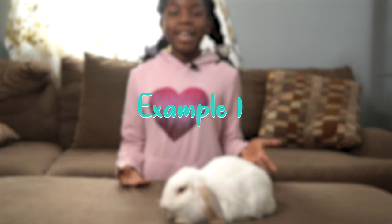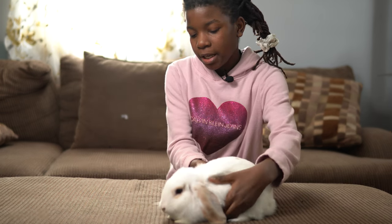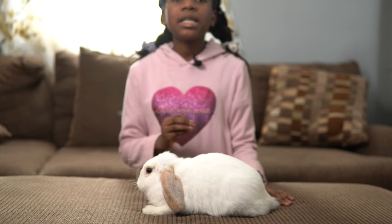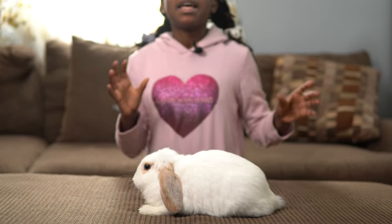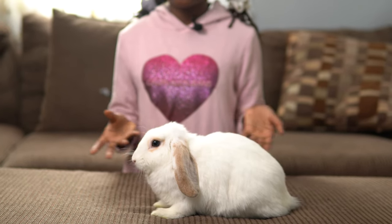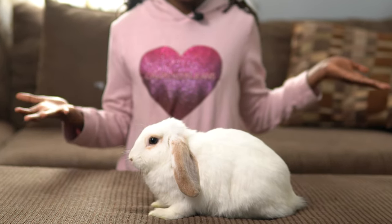Step one is a technique you can use for any size rabbit. You're going to get your bunny facing on your side. Please, if you just got your rabbit, give them time to bond with you before you try this, or you might get nipped or something like that.